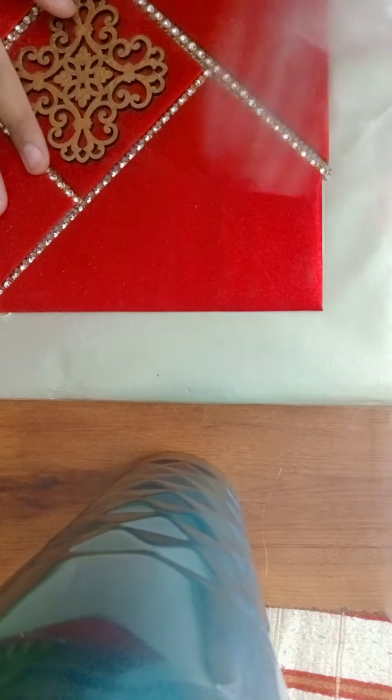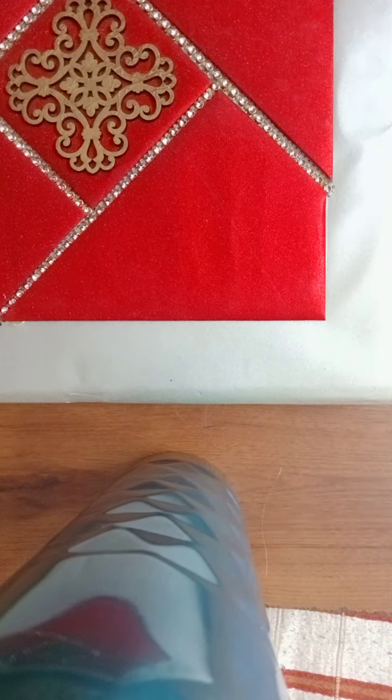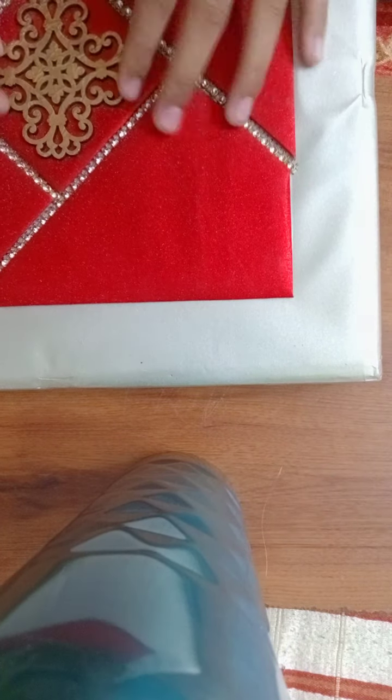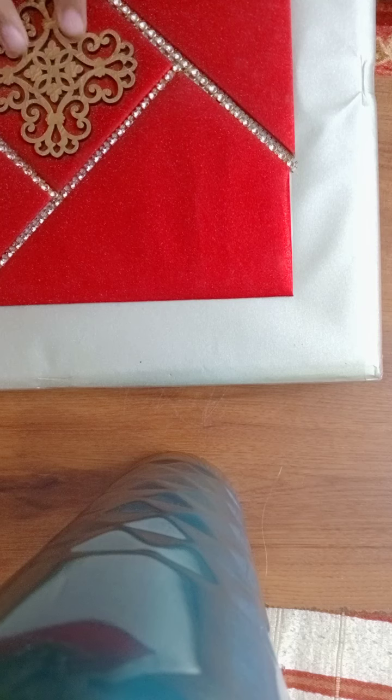It's a box — seriously guys, it's just a box! That's ridiculous. But the box material is so soft and it's looking so great. The design is really nice.